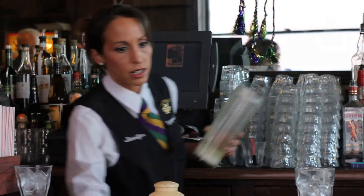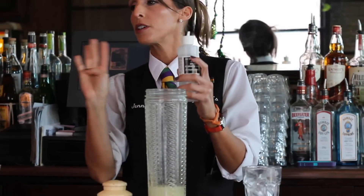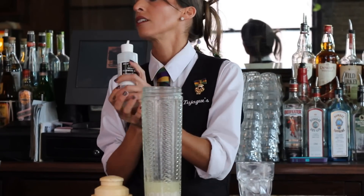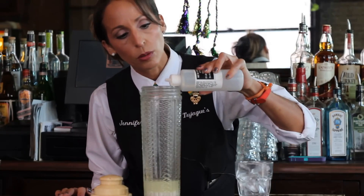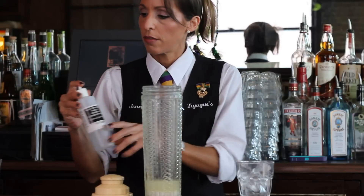The most important ingredient is going to be our flower water. We're just doing four dashes of this because it's very perfumey and it will tend to overpower it. So we'll just do one, two, three, four — flower water.